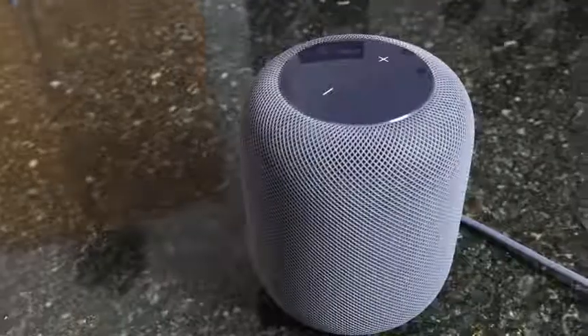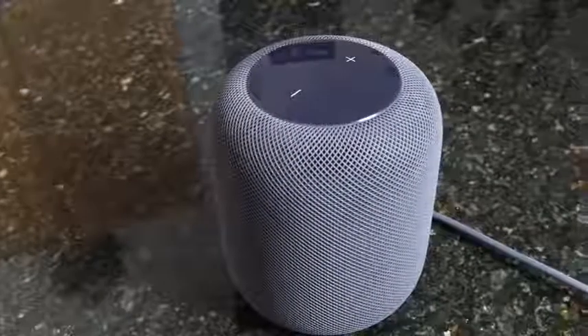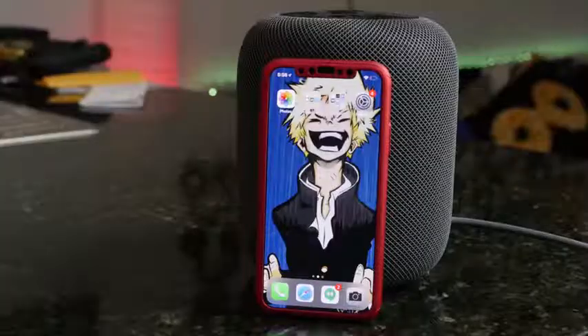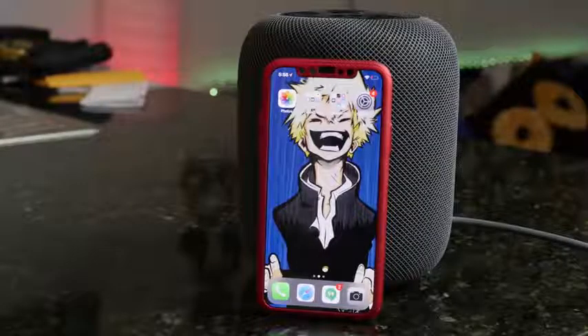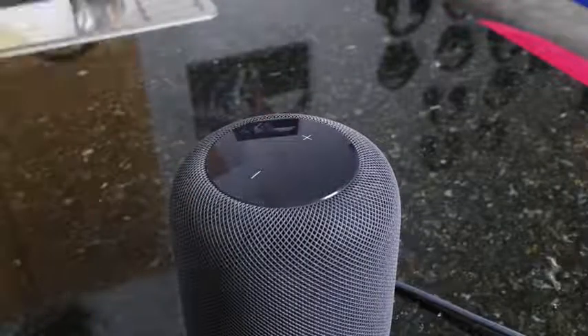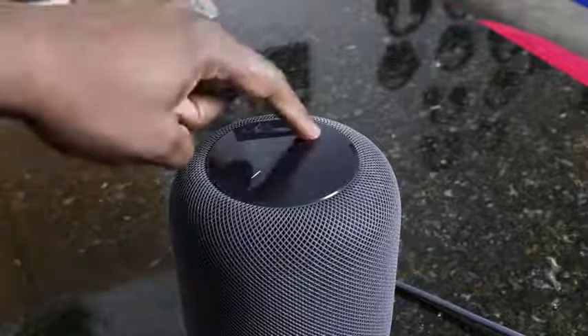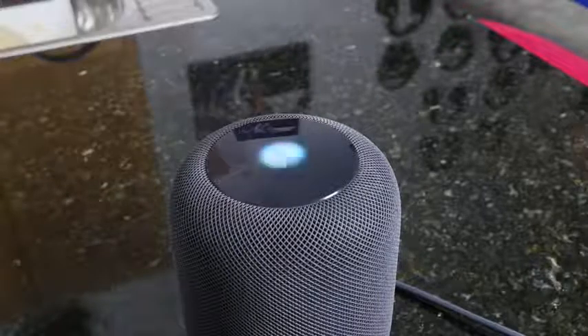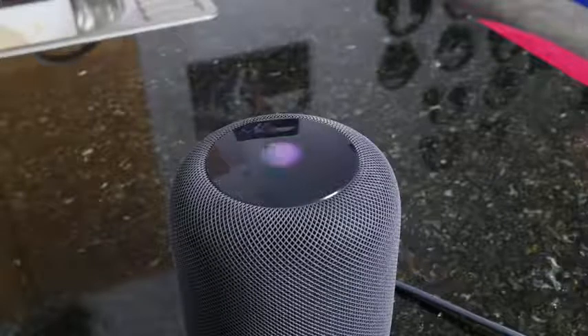The HomePod is a cylindrical speaker from Apple. It's got a single line plug-in — there are no ports to plug in anything. It's got wireless connectivity via Wi-Fi. You've got seven tweeters built into this and a six-array microphone. And on top, you've got a simple touch panel that lights up for either your Siri commands or your physical volume controls, and tapping the center to play and pause your music. So it's very simple, very basic, and straight to the point.